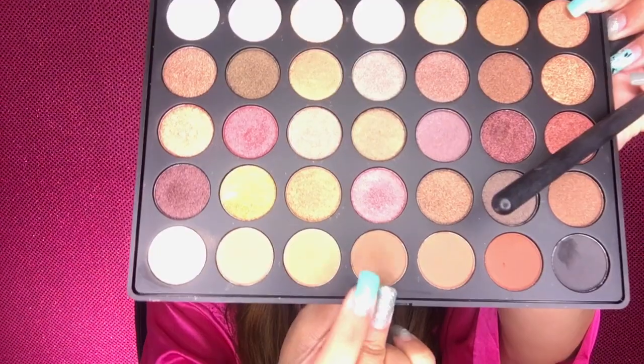I'll be using the lemonade eye primer from Benefit — apply that on both lids. I'll be using the new Morphe 35F palette. Using the bottom lightest matte shade, I'll be applying this on the eyelid as a base. Now we can wipe off the translucent powder with any powder brush, just gently. Then using the fourth dark matte shade on the crease, buffing it in with a blending brush.